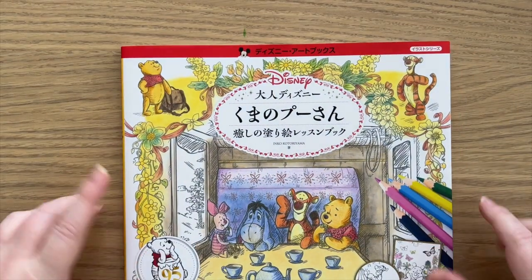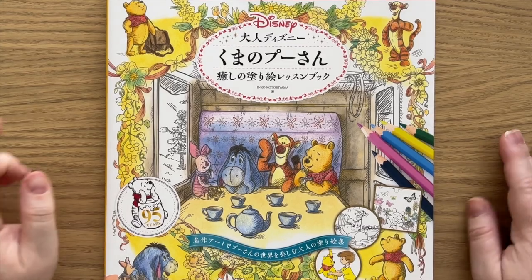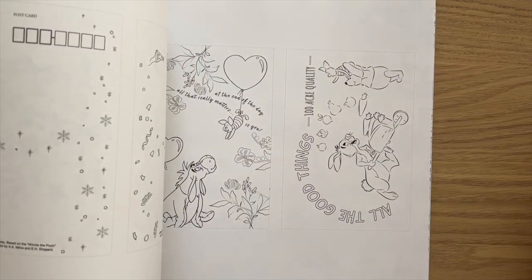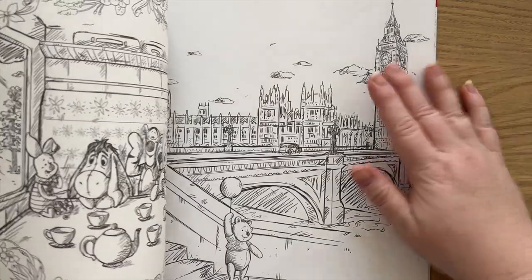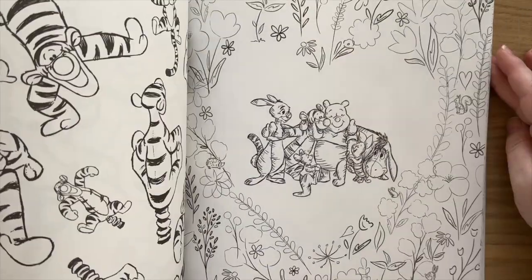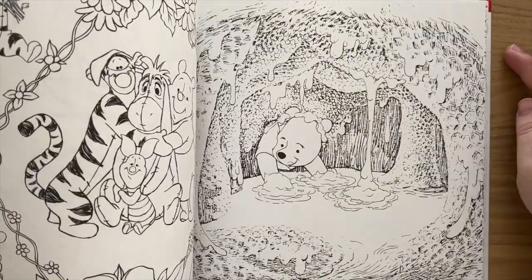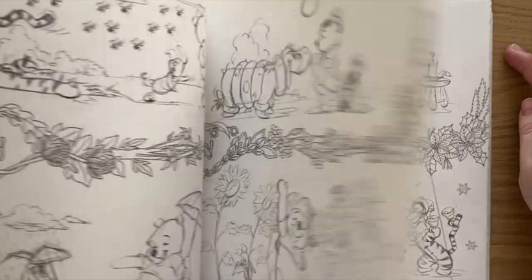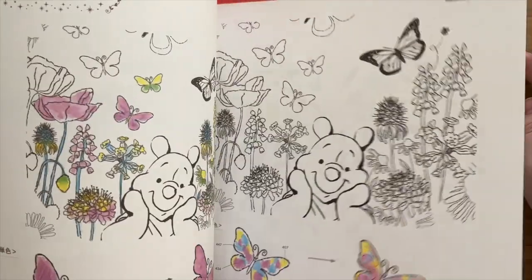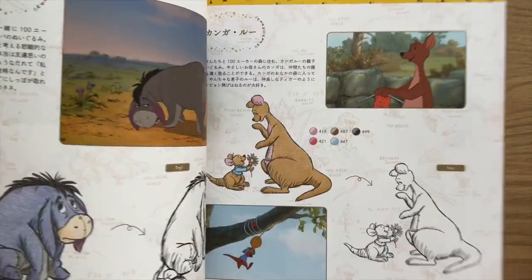Then we have a Japanese Disney book that I purchased through Etsy, and it's all Winnie the Pooh, who as you may know is one of my favourite characters. There are little postcards at the back, and then it's this beautiful sketchy style that I just love. It's been a while since I've looked in this book — I haven't coloured in it yet, so I need to do that. There are also different tips on how to colour in the front.